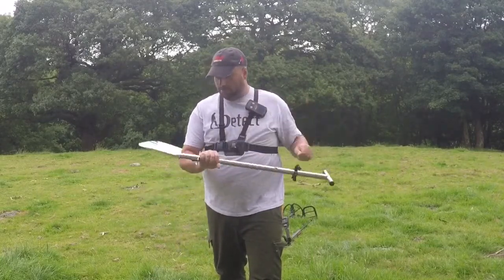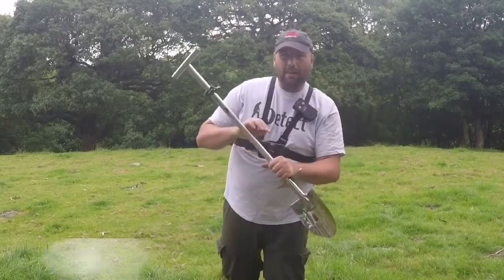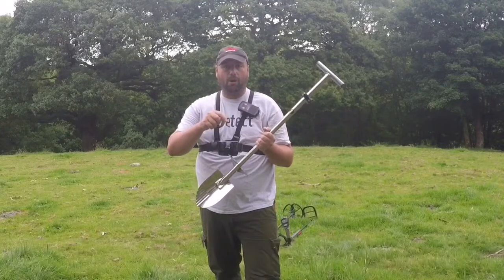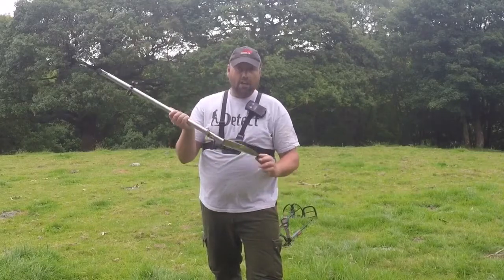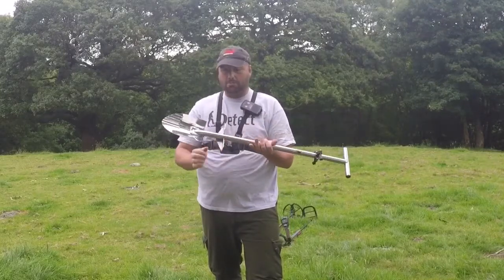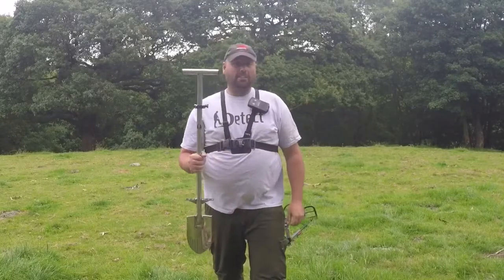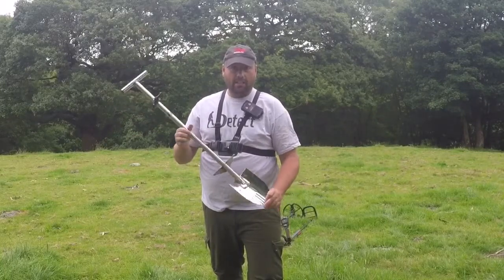Really, really chuffed with this. It's nice and light, nice T-handle, well made, solid, nice size head on it — totally made up. To buy the spade it's £59.99 from Blackadder. I'll put a link to Blackadder's shop and to this spade in the description below. I am out metal detecting today but that'll be the next video. Really, really shiny — you can actually see your face in it. Some people don't get excited over a spade, but I'm buzzing with this. Thanks for watching and good luck!